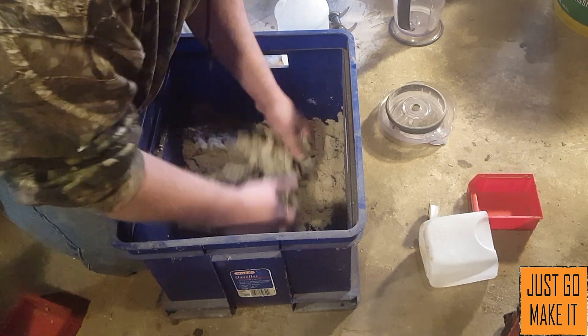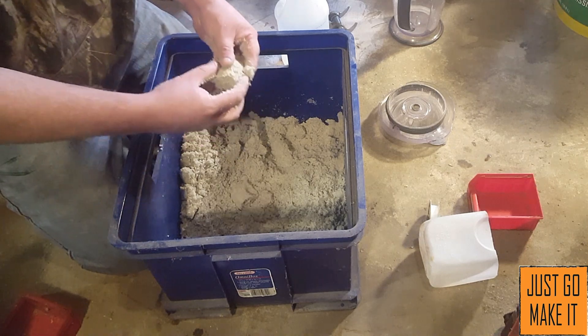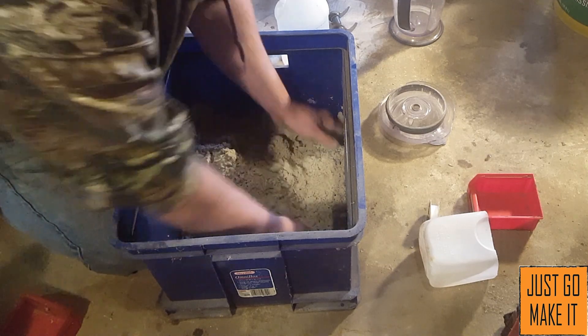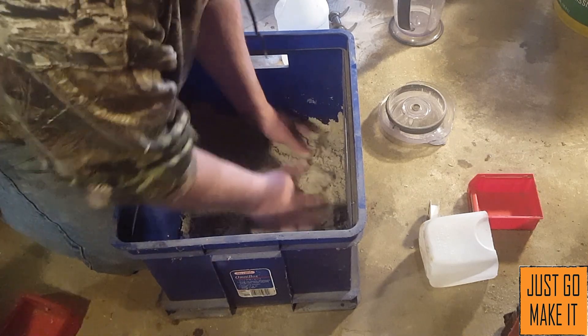Right here I'm actually quite happy with it. I'll keep mixing the sand and it will be ready to go.